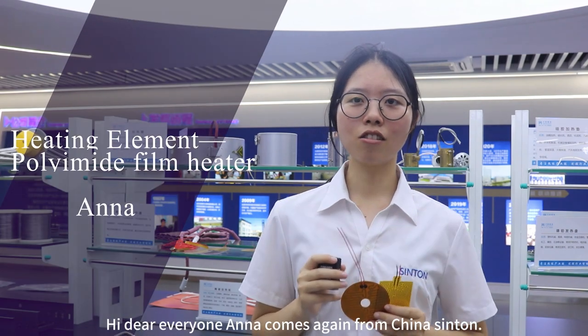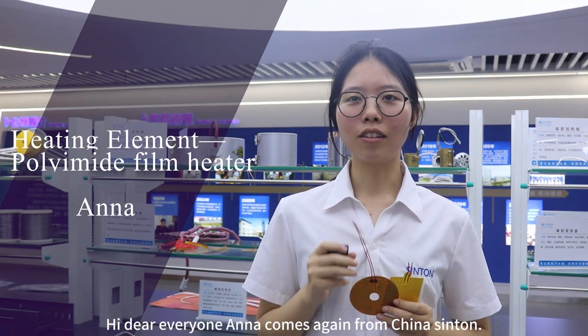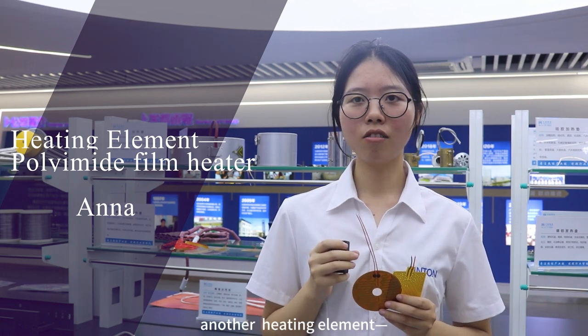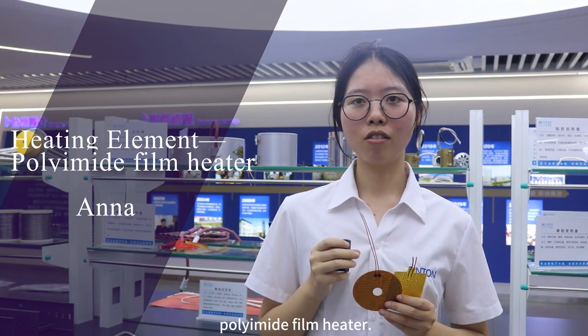Hi dear everyone, Anna comes again from China Central. Today I would like to introduce you to our another heating helmet, PI film heater.